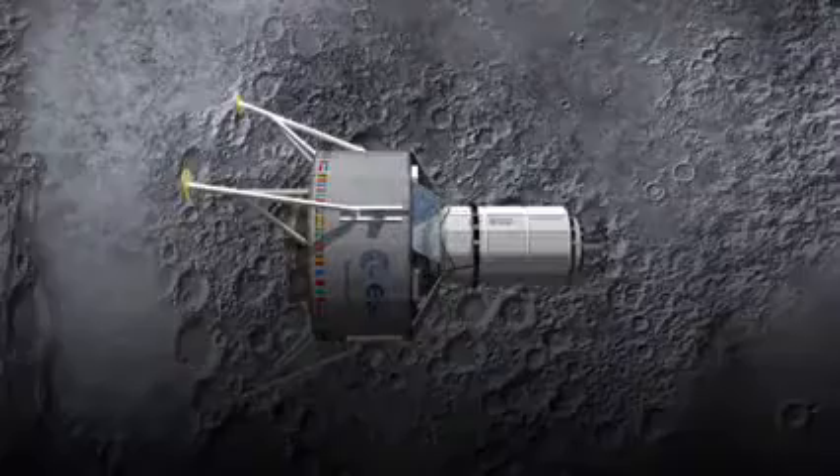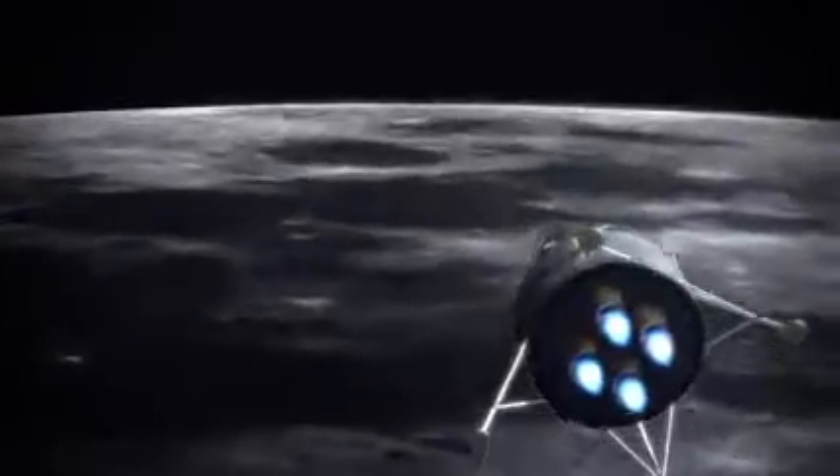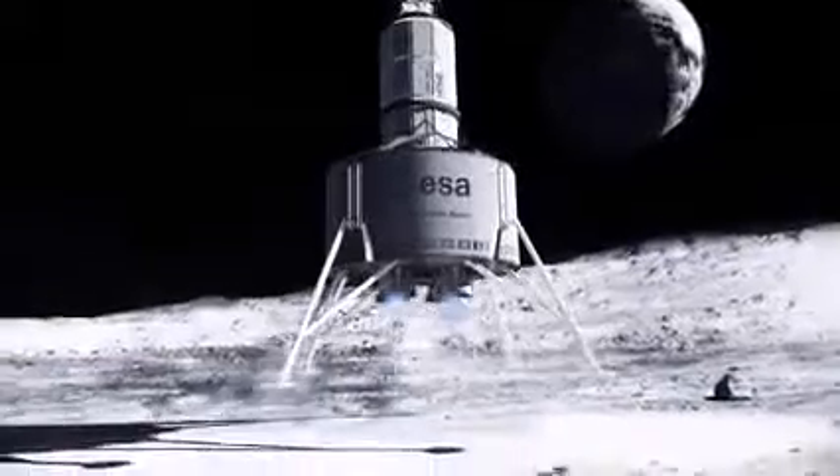Shackleton's Crater, the Moon's South Pole. Inside the lander is a cylinder which contains an inflatable dome and two robot 3D printers.